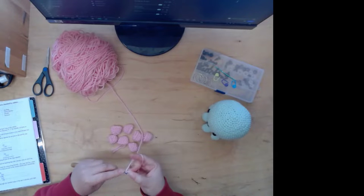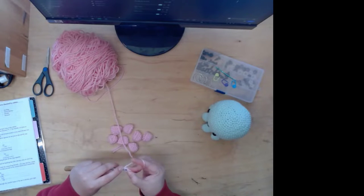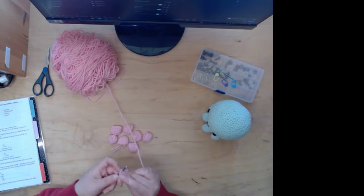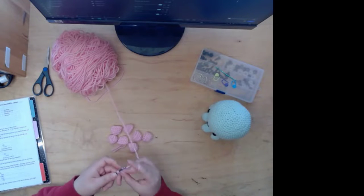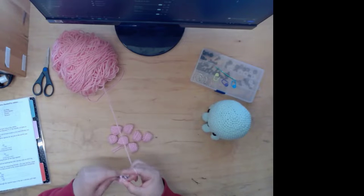Last tentacle. Sorry, I have to keep count, so it's gonna be kind of hard to talk while I count. I think I lost count.